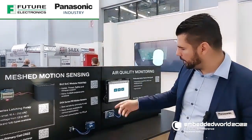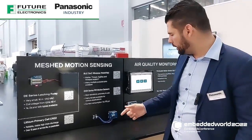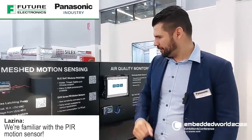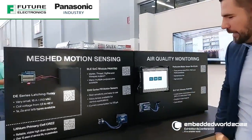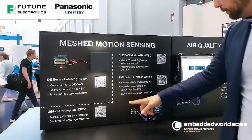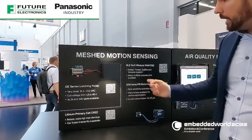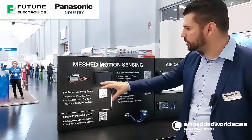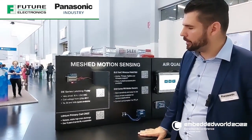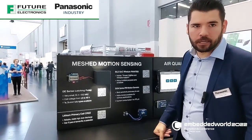We have attached the PIR sensor, which detects motion. Yeah, we're familiar with the PIR motion sensor. The PAN7080 reads out the sensor value and sends it via Zigbee to our other PAN7080, which is connected to a Panasonic relay.